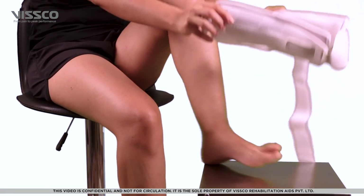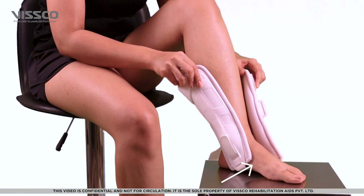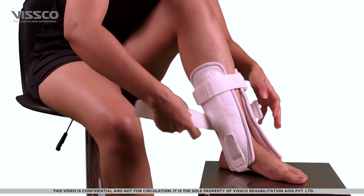Slide the brace so that the cushion pad comes over the center of your foot and the plastic shells are at the sides of the foot. Now secure the brace by pulling and locking the velcro straps one by one.